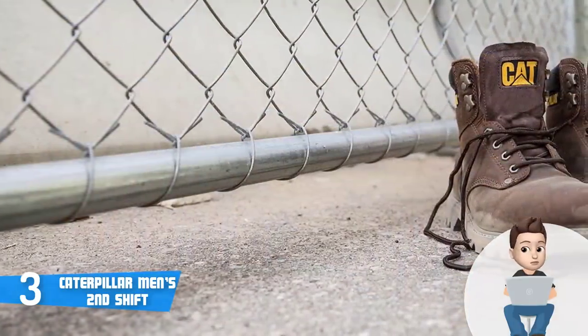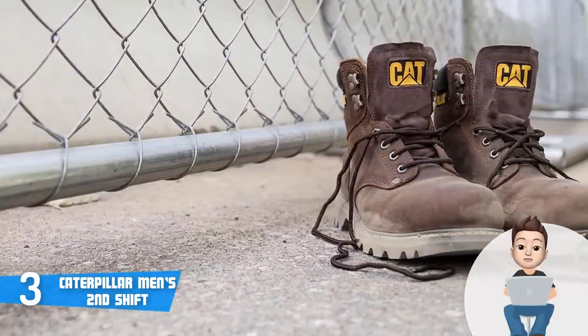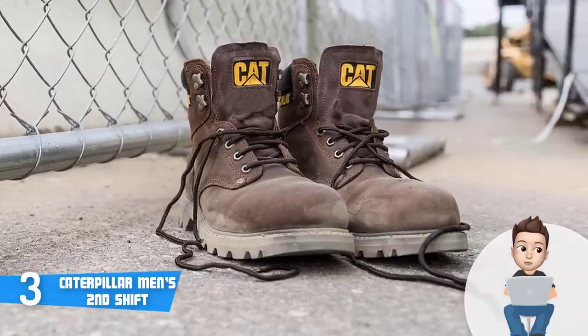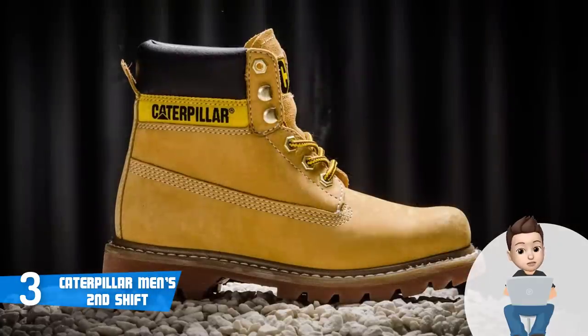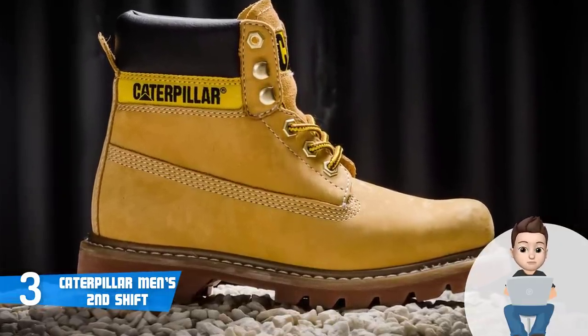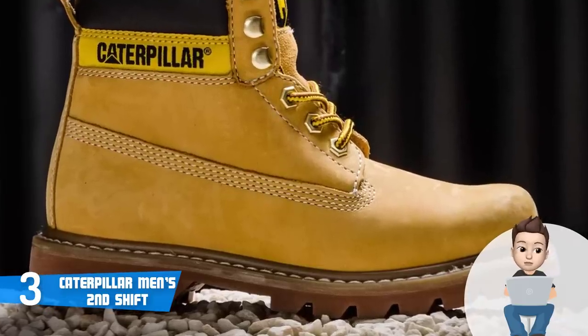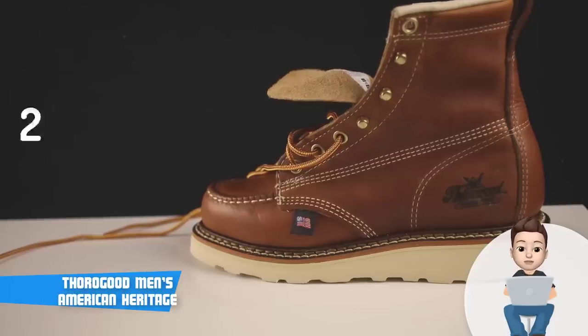For your ultimate user experience, the boots' interior has a nylon mesh lining which will remove moisture away so your feet will not become sweaty. Overall, I'd strongly recommend the Caterpillar Men's Second Shift because they offer great value for their price, and if you decide to purchase them, these boots will ensure you will never regret your decision.